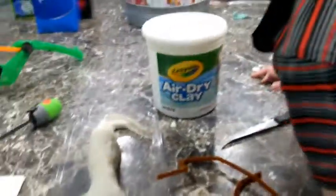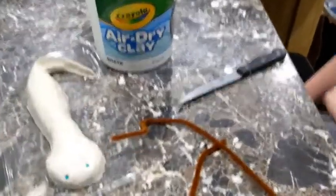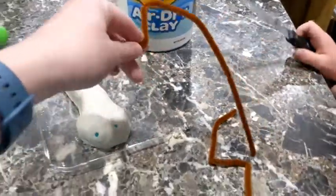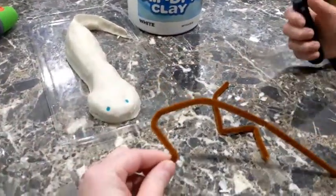Don't mind the overflowing trash can — we just had Silas's birthday party and we still are recovering from that, but we have to get this project done. So Silas is going to use these pipe cleaners to...